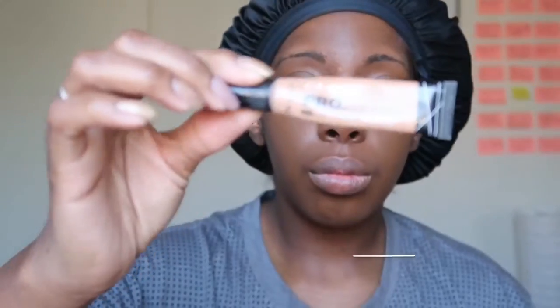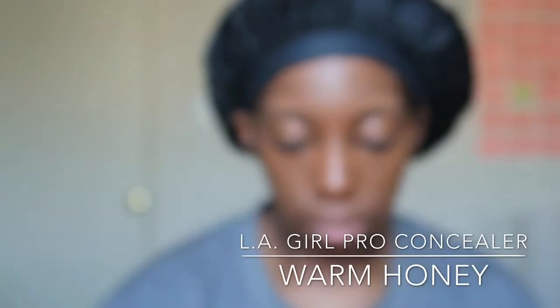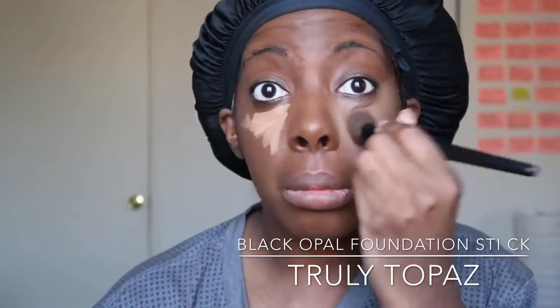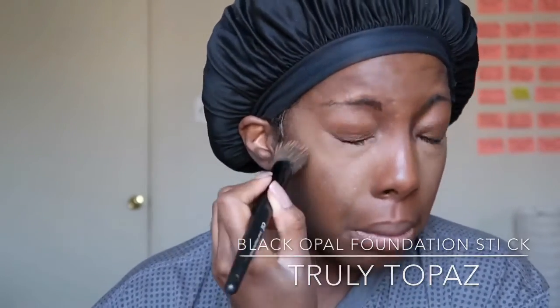I'm using a stippling brush to stipple that into my skin and make it all nice and even. Next, I use LA Girl Pro Concealer in Warm Honey for my under eye concealer. I smooth it on to get rid of those not-so-many-sleepful-nights lines. I take a little stippling brush — I believe this one's from e.l.f. — and blend that in as smoothly as I can to make it look as even as possible.